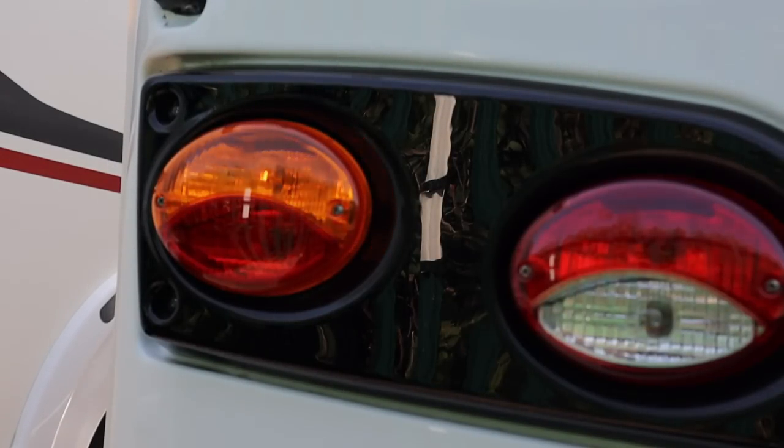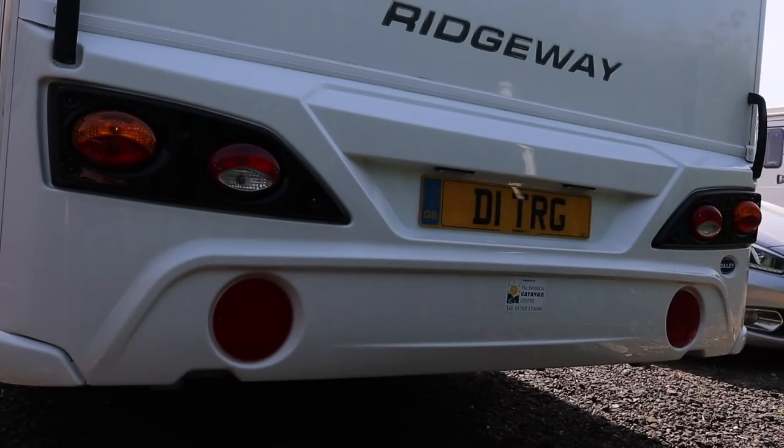We're going to start with the indicators — I'm going to select the left, then go right, and then finish off with the hazards. When checking the indicators, I'm making sure that they're flashing at the same rate. When he does one side to the other, I'm making sure they're flashing the same way. Also making sure they're not flashing fast — if that's the case, there's possibly a blown bulb somewhere else in the circuit, maybe even the car. When the hazards are on, I'm making sure they're both at the same brightness and flashing at the same rate. Okay — that's the left, that's the right, that's the hazards. Looking good.